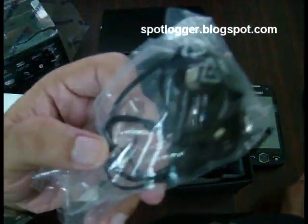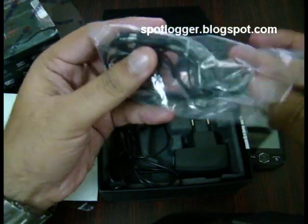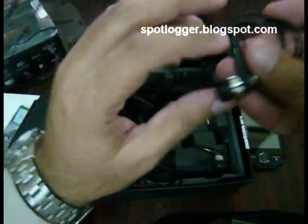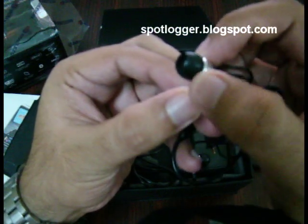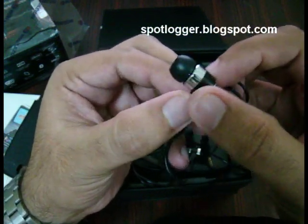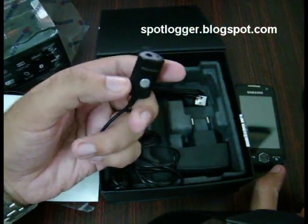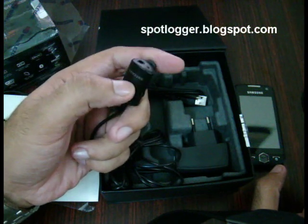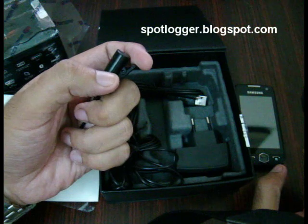Apart from that you have the headphones. The headphones look pretty nice. As you can see here, it looks like these are steel areas. The sound quality is pretty neat as well, and of course you have the mic and the button that can control the calls.